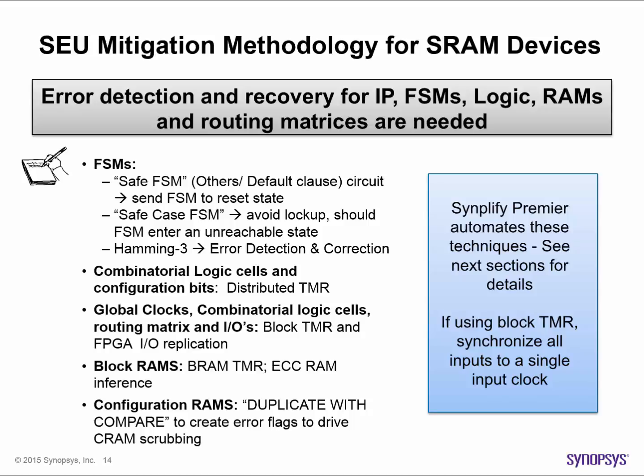To protect sets of combinatorial logic cells and configuration bits, we will use a form of redundancy known as distributed TMR. For global clocks, combinatorial logic cells, routing matrices, and IOs, we will triplicate entire blocks using what is known as block TMR and FPGA-IO replication. For memories, we'll apply block RAM TMR.